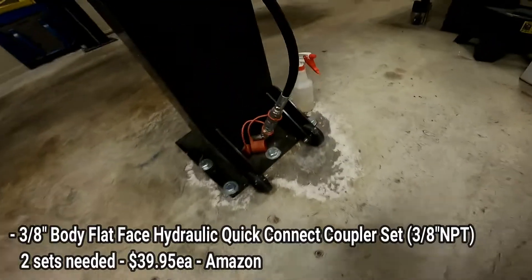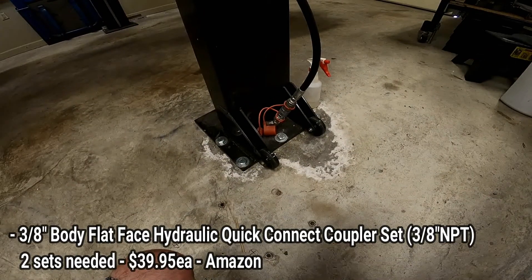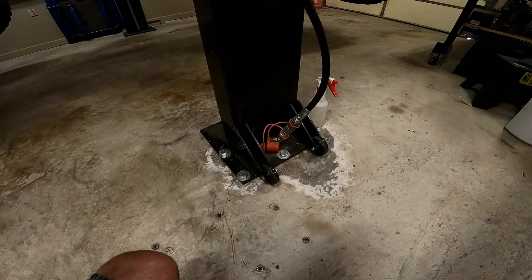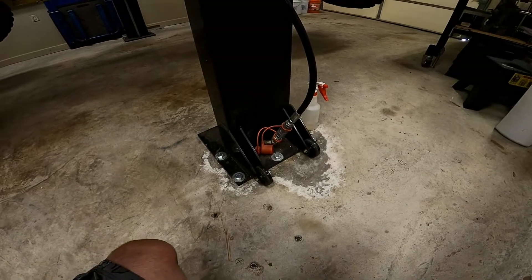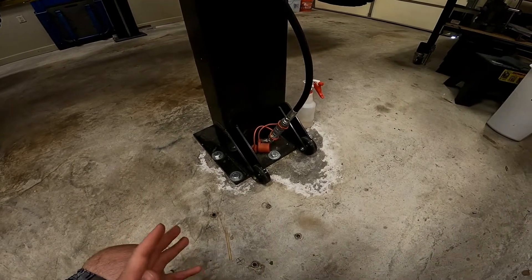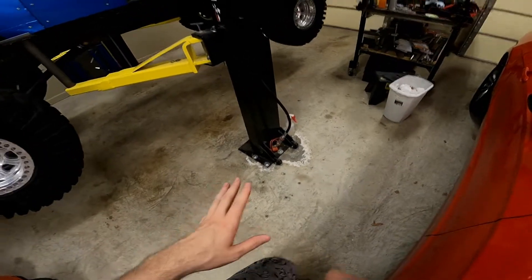The second item is these flat face couplers right here. Whenever I was looking at purchasing this lift, the common upgrade everybody recommends is a set of flat face couplers — the reason being they don't leak at all versus the couplers that come with the lift. I never tried the factory couplers; I just went ahead and got these so I wouldn't have to re-bleed the system. If you're going to permanently mount your lift, it doesn't matter as much which coupler you have.